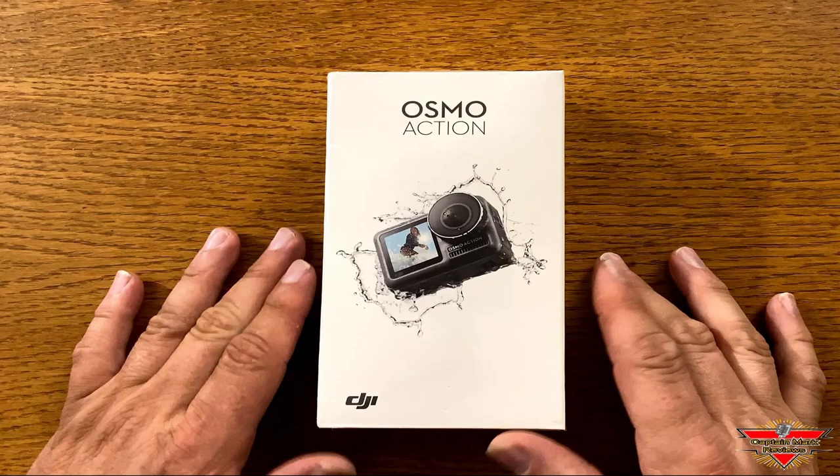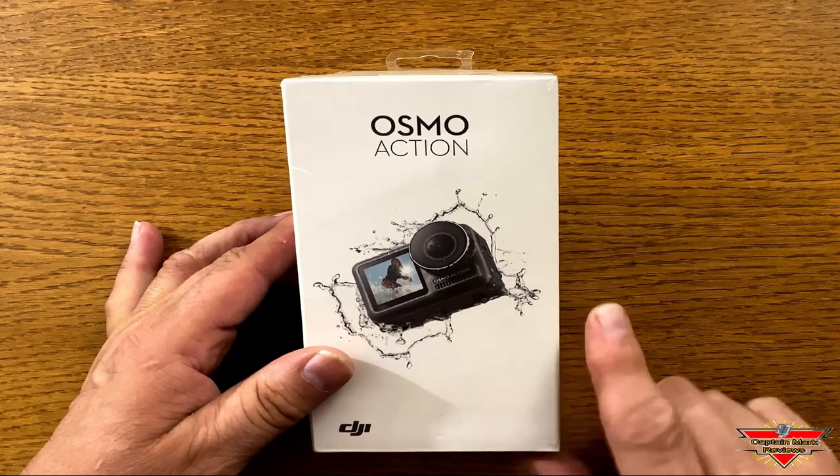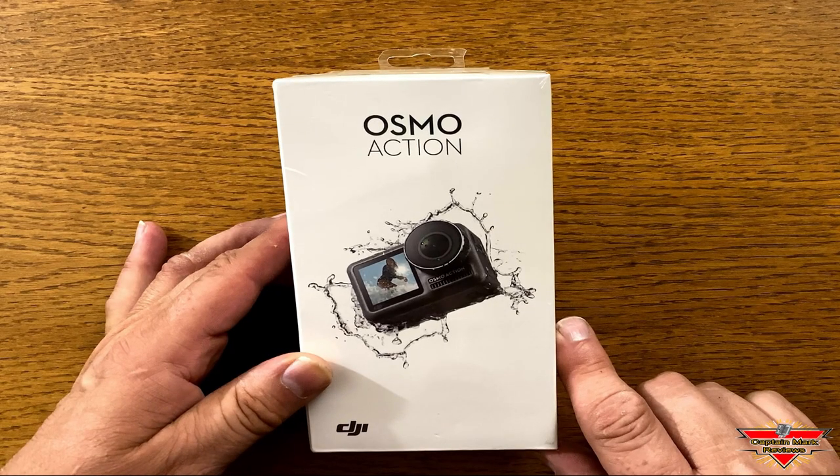Hi everyone, this is Captain Mark. Today I have the DJI Osmo Action Camera. I'm very excited about this to add it to my selfie cameras. This will be a nice tool to use when I go scuba diving.